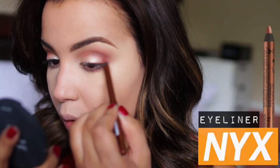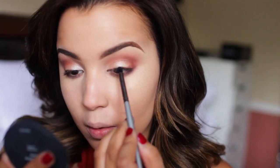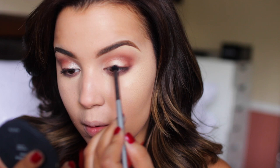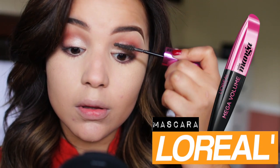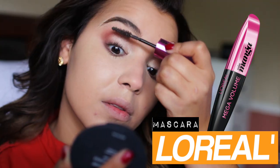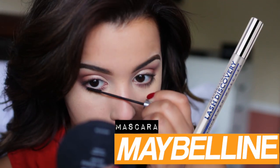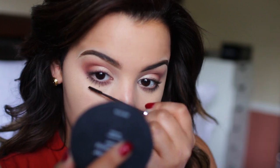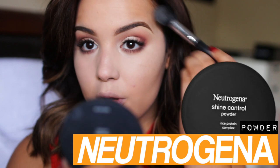As far as my upper lash line, I did feel like it was a bit bare so I went directly back in with that copper liner and I smudged it out with a pencil brush. Then I'm adding my mascara - I'm using the L'Oreal Mega Volume Miss Manga Mascara because everyone raves about this thing, and I'm doing a light coat. For my bottom lashes I'm using the Maybelline Lash Discovery Mascara because the wand is so small and it's perfect. To set my under eye concealer I'm using my Neutrogena Chi Control Powder.